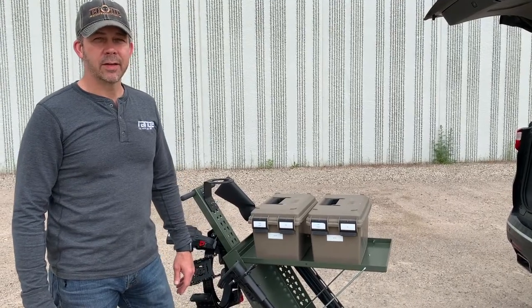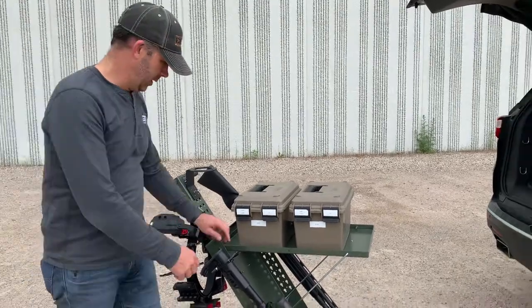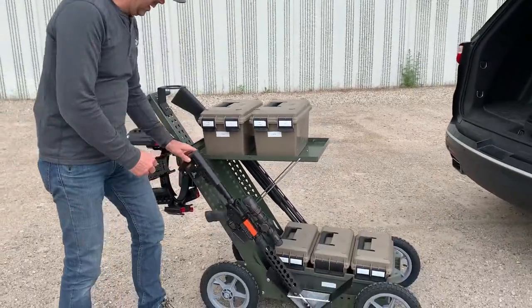Hey guys, Steve with Range Tackle here. I'm going to show you how I take down my cart and put it away. So with the rifle.